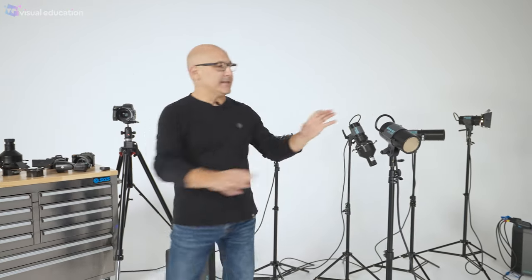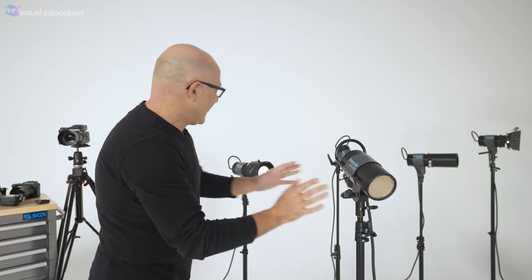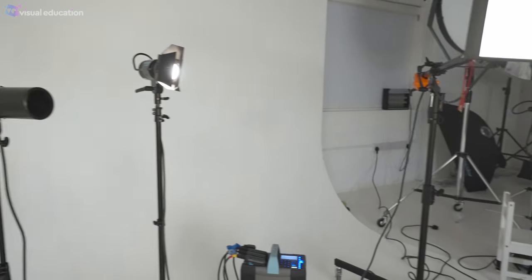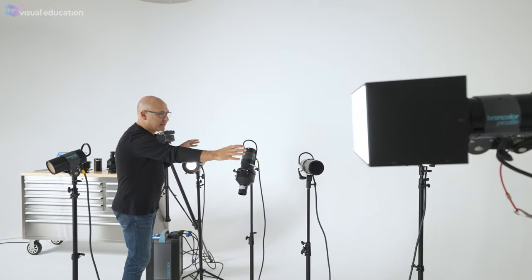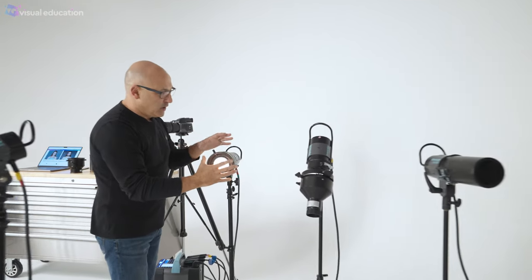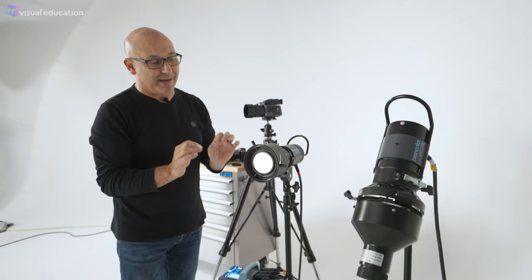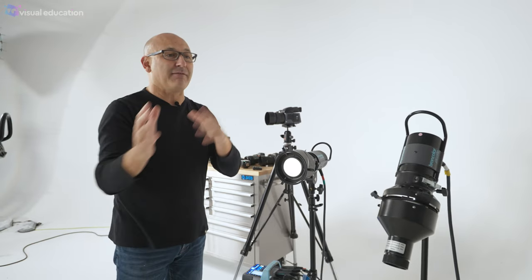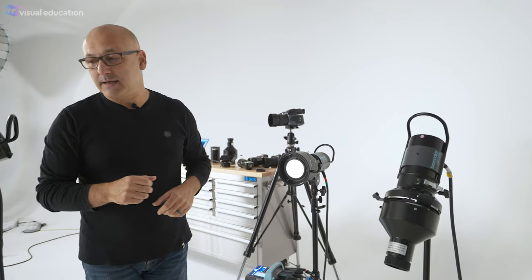The other main advantage is output power — we can get 1600 joules out of this lamp head. But the main function of these small compact lamp heads is the range of accessories, and that's what this series of videos is about: lighting modifiers. This is where this particular series of lights comes into its own, because there are a number of specialist accessories available for these compact lamp heads that do things other studio lights don't do, or that other brands don't have in their range.